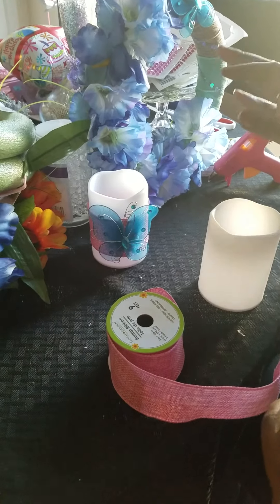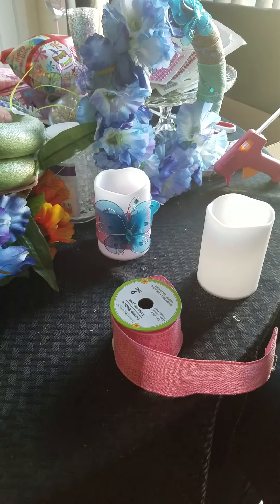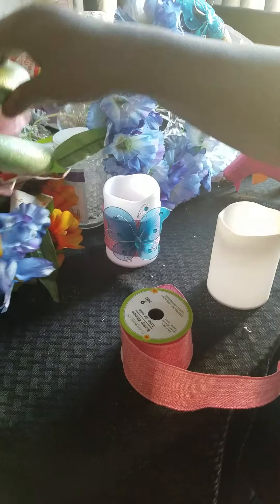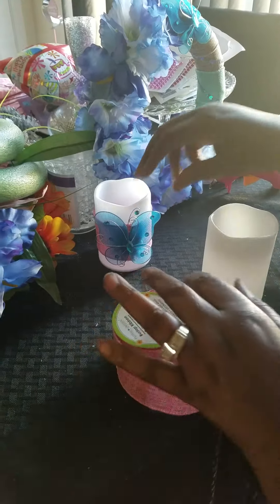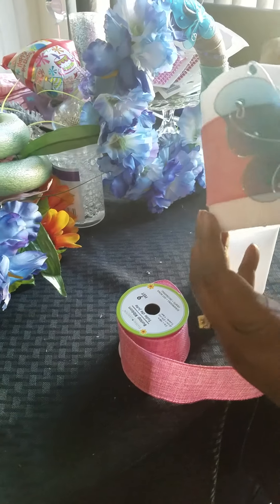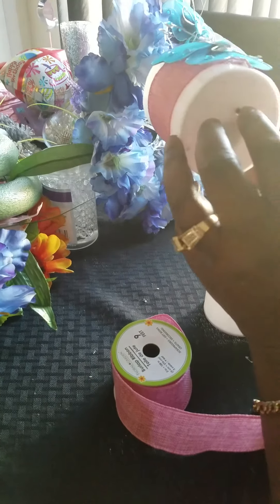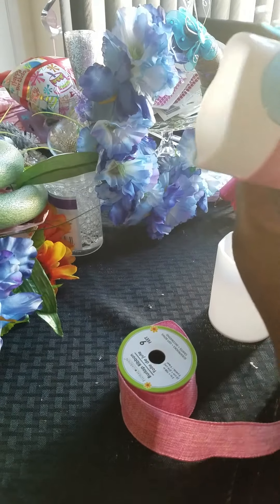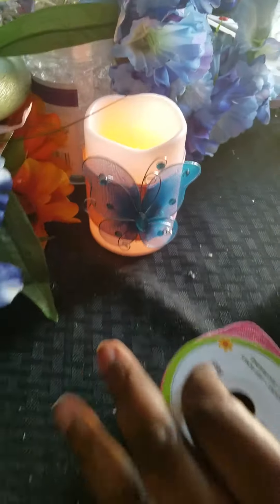I did this one. I didn't show you guys how to do it, so I'll be doing another one a little later. And I'm doing these right now — I'm doing my candle. I did one already and it looks gorgeous. What we have to do is I want to do two of these. I think it looks beautiful.